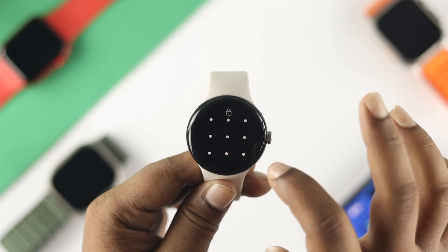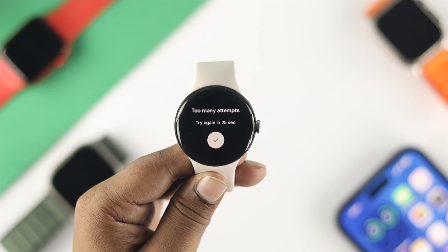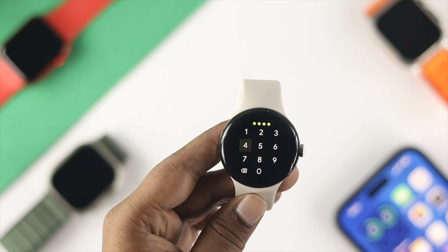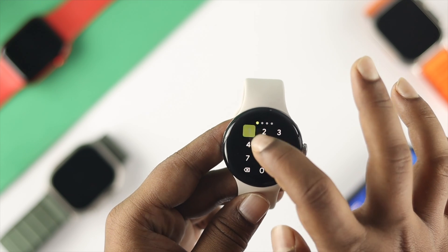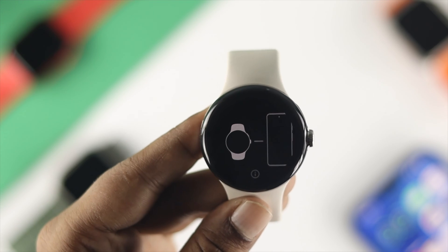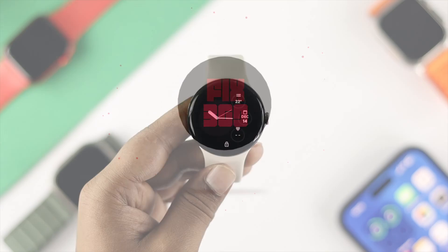Hey everybody, welcome back to the channel. On today's video, let's go ahead and learn how to reset your pin or pattern on your Google Pixel Watch if you forget them, or maybe you're just entering the right password and it says 'too many attempts, try again later.' If you have this problem on your Google Pixel Watch, don't worry — let me tell you how you can solve it.